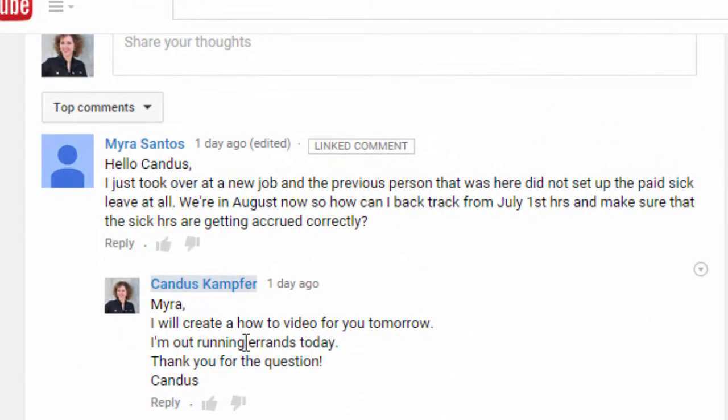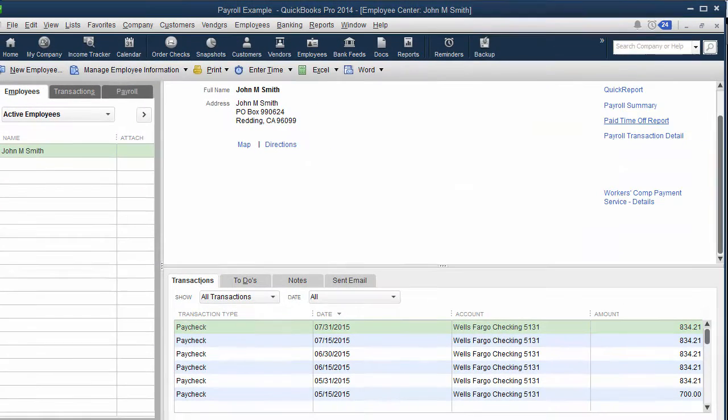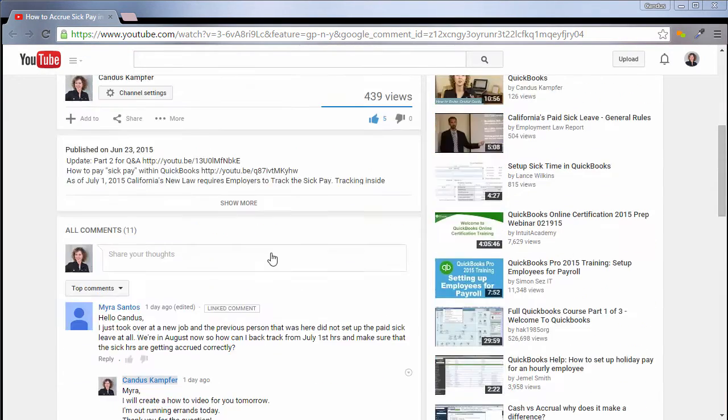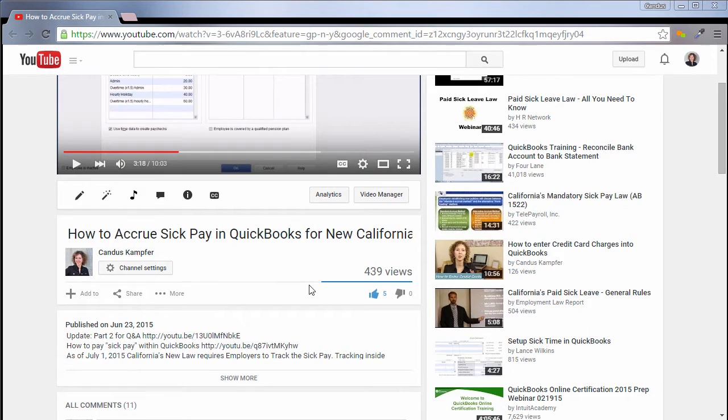Yesterday I got a question — I was out and about so I told her I would create the video today. What she wanted to know about is she just got a new job and the previous person had not been accruing sick pay. Since the California state law is as of July 1st you're supposed to be accruing sick pay, she wanted to know what she should do. In this original video I've actually created another Q&A one that you're welcome to check out as well.